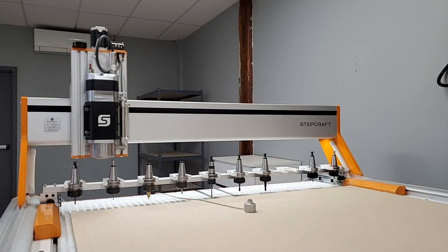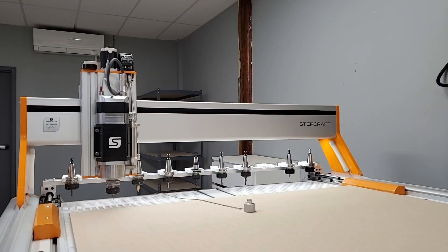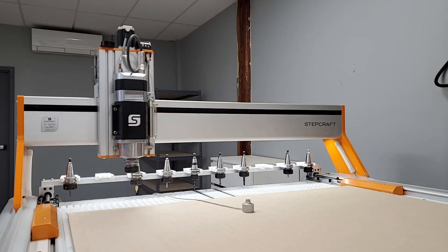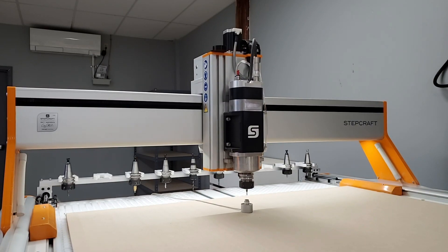The second use for the tool length sensor is in conjunction with the automatic tool changer. When you load tools into the tool rack, we have a special macro that you can run that will automatically pick up every tool and touch it off to measure its offset or tool length and record it into our system.